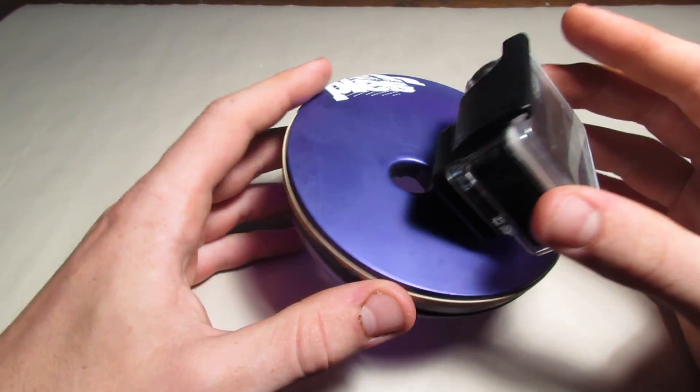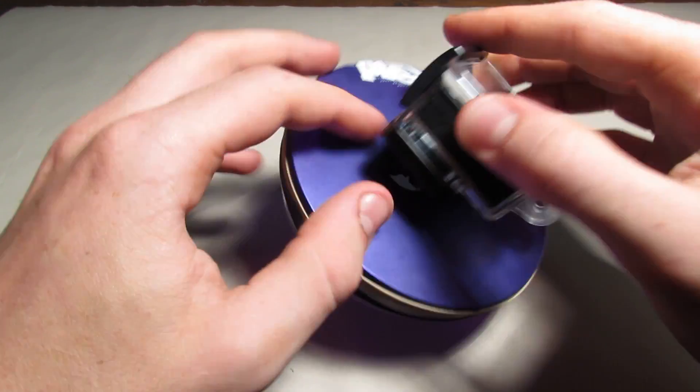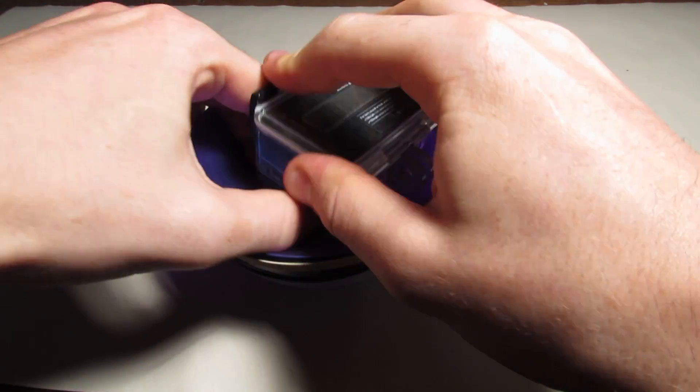The last step is to take your GoPro and push it through the hole in the balloon, and make sure there is no space for water to leak in.